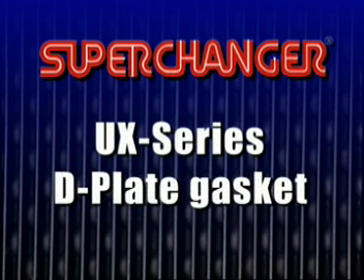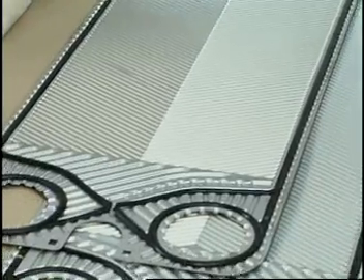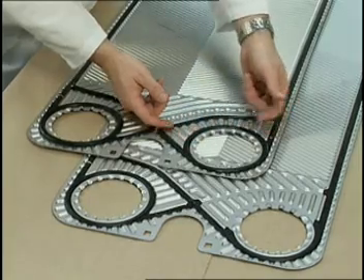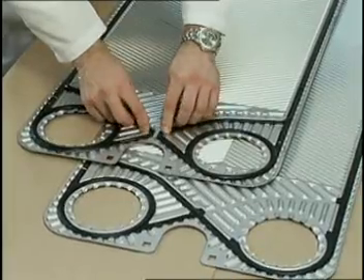The D plate for UX series plates is different from the rest of the plates in the unit, in that all four portholes are gasketed. The D plate gasket assembly is made from two standard plate gaskets, cut as shown, and installed so the gaskets fill all gasket grooves.